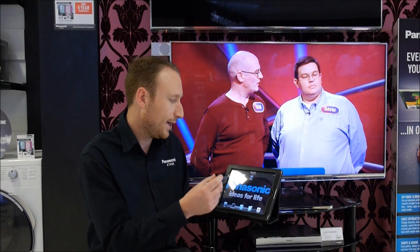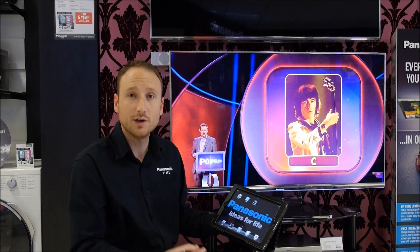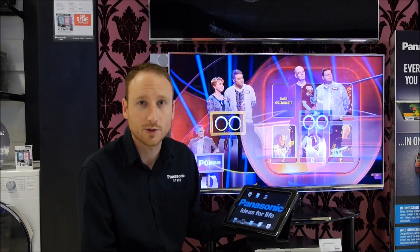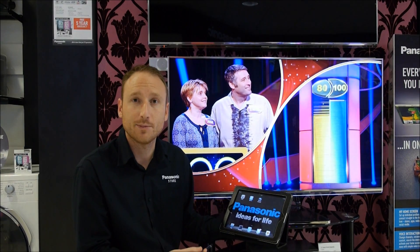Hi, I'm David at the Panasonic store in Southampton. I'm going to show you through the Panasonic TV Remote 2 app, which allows us to control the television, do swipe and share, and also surf the web in a much more convenient way than using the remote control. In the first video we looked at making sure the television is online and where to download the app from for our tablets.